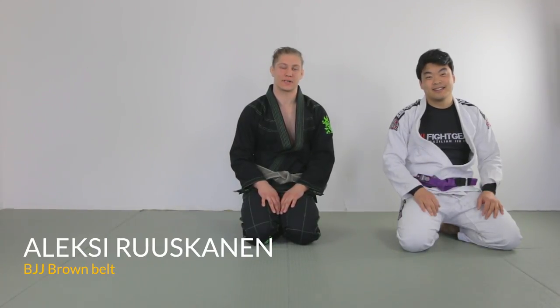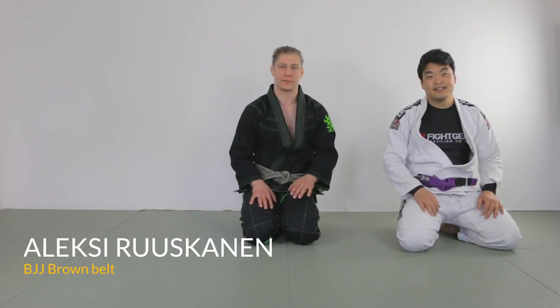Hi, my name is Alexei Ruskanen. I'm a brown belt from Finland in a gym called MMA Vanta. I'm gonna show you a technique that I like to use when the guys are posturing really high. This might happen from closed guard, open guard, a lot of different situations. I'm gonna first show you the technique and how I like to use it to get to the back. After that I might go through a few variations.